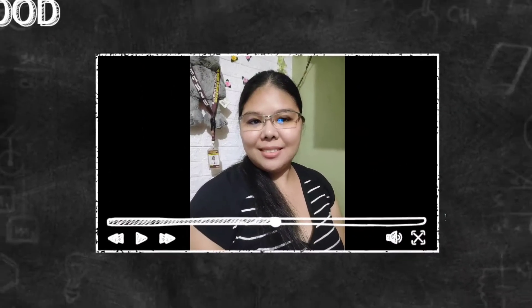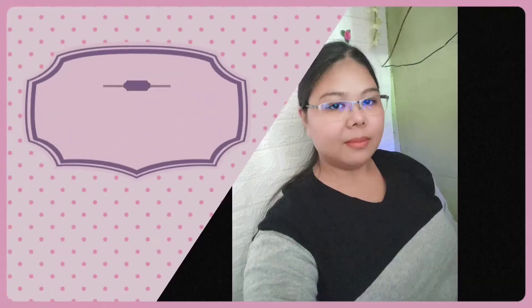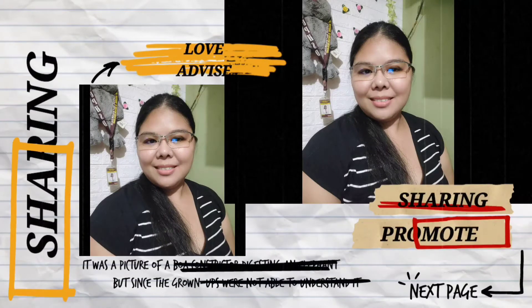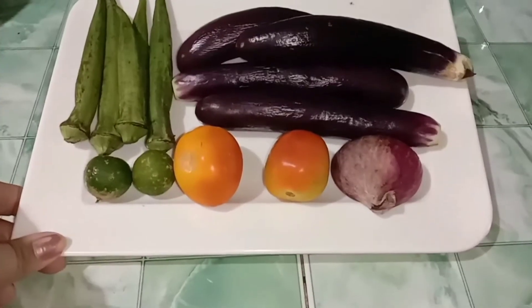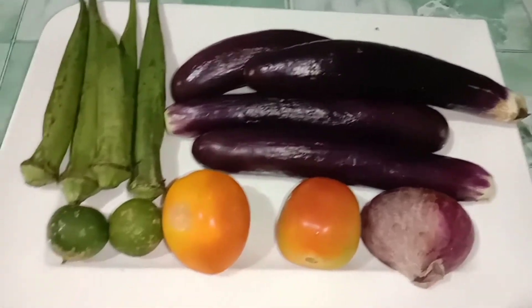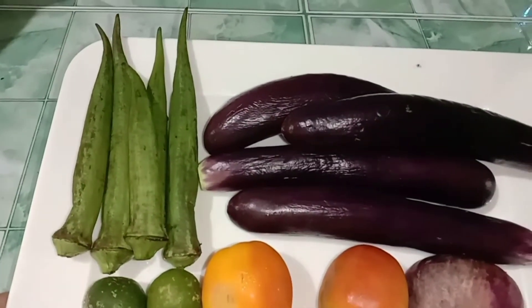Hey! Bloto tayo ng insaladang talong at ukra. Ayan lang yung ingredients ko. Meron ako natirang ukra kahapon at syaka talong. So ayan na sya.